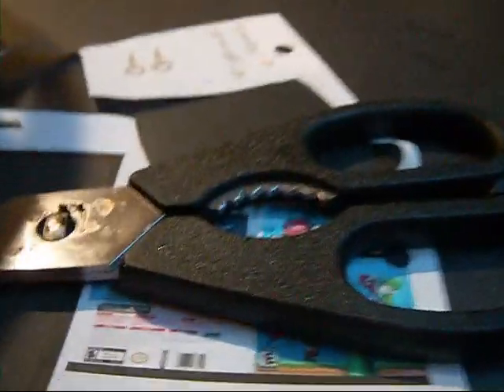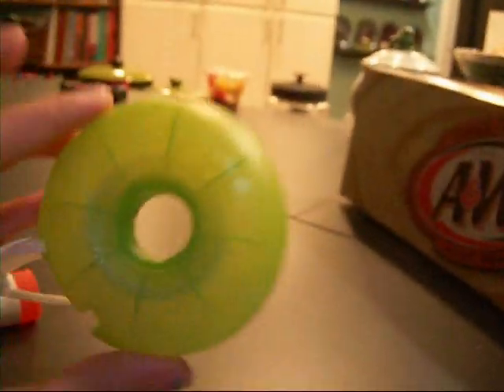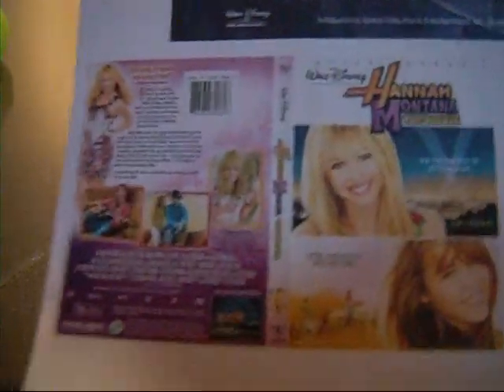What you're going to need is some cardboard, some scissors, some tape or some glue, and then you're going to need to print off this stuff.